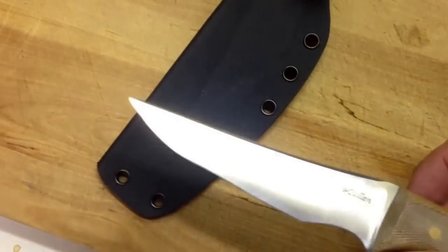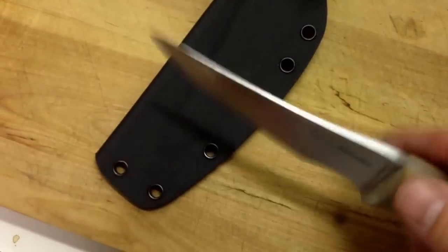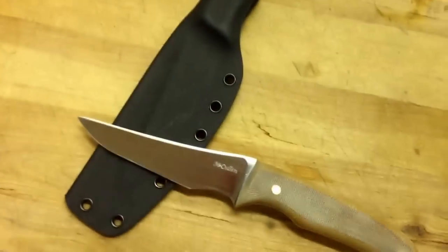Full flat height grind. And a nice little Kydex sheath. So it's not classic, but it works.